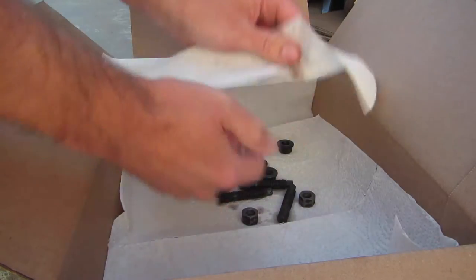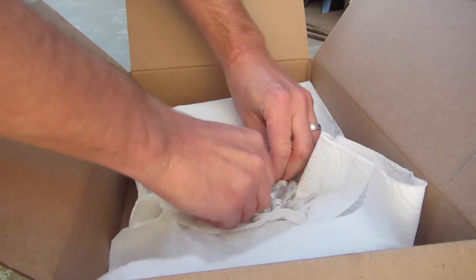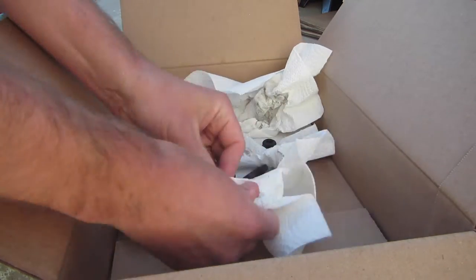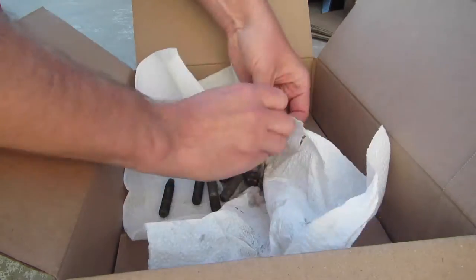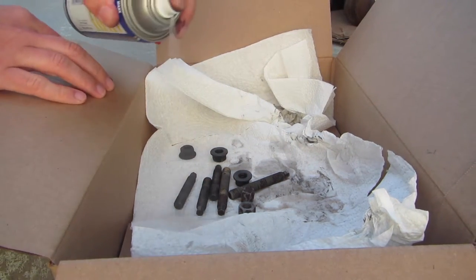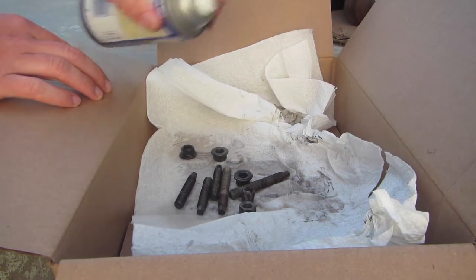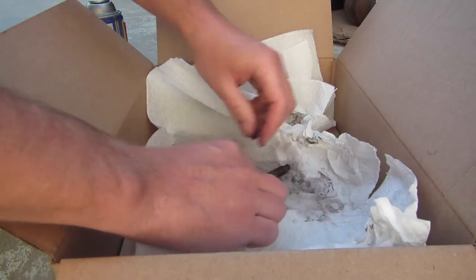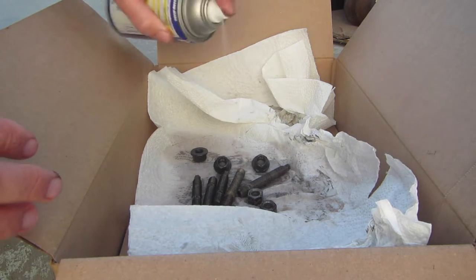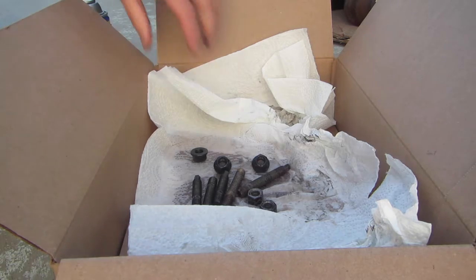I just dumped out the rest of the water and dried these guys off real quick. That's pretty good — they look pretty covered. Cool, I think that'll do it.